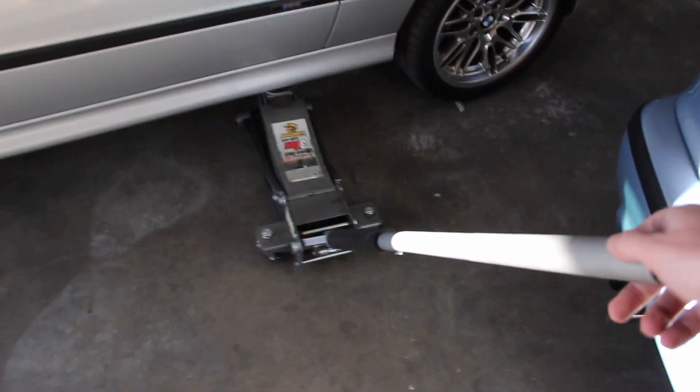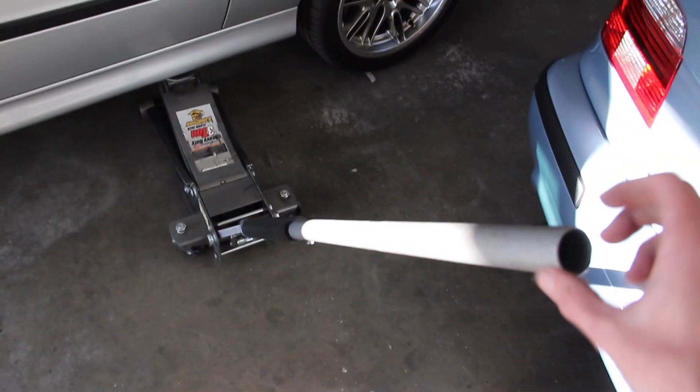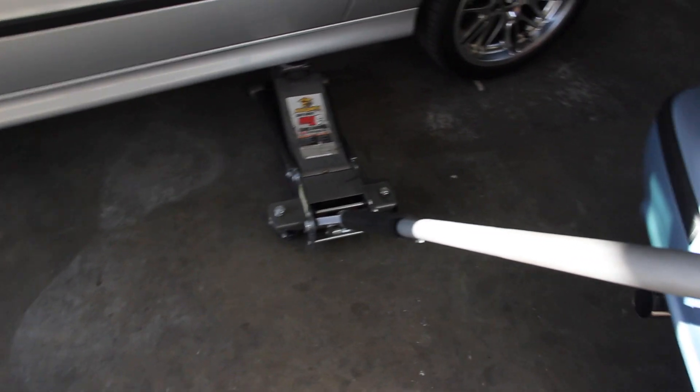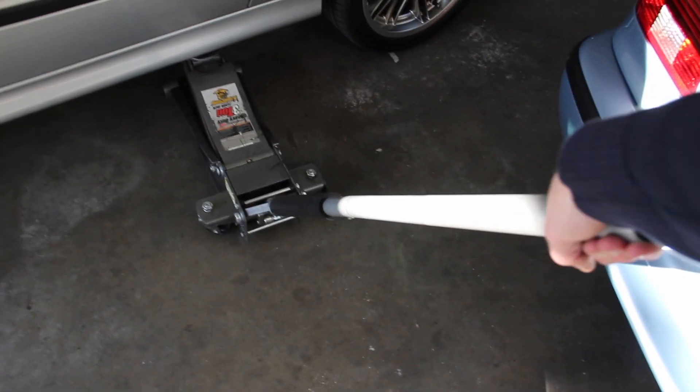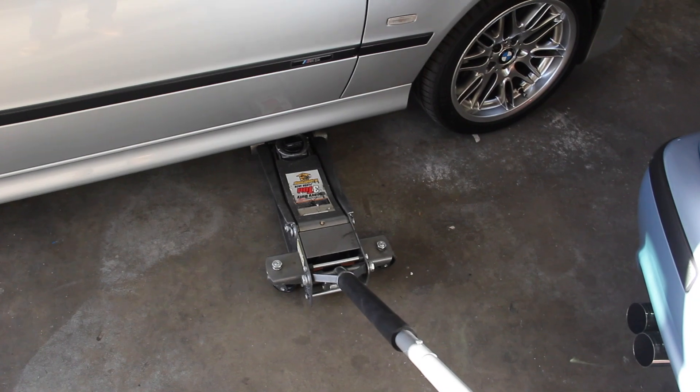Lowering the car can kind of be an art. Every jack is different. This one, the whole handle turns. I know the one in Ohio had a little knob on top and you had to be so careful with it — if you just grabbed it and turned it, you'd slam the whole car down. This one is pretty easy: you just rotate the knob counterclockwise and it drops back down into position.